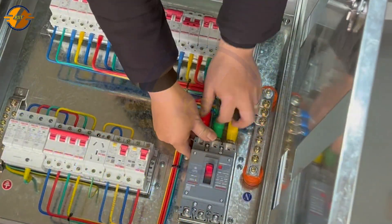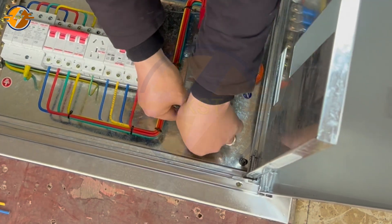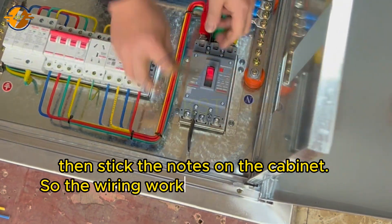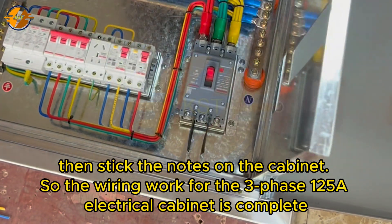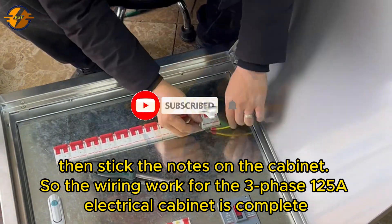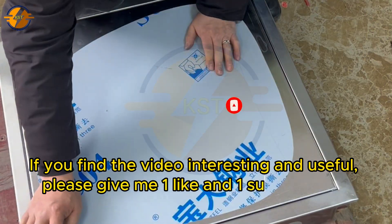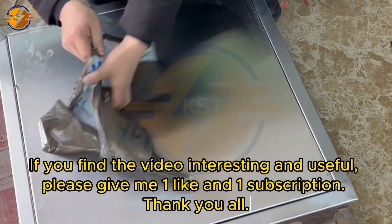Then stick the notes on the cabinet. The wiring work for the three-phase 15A electrical cabinet is complete. If you find the video interesting and useful, please give it a like and subscribe. Thank you all.